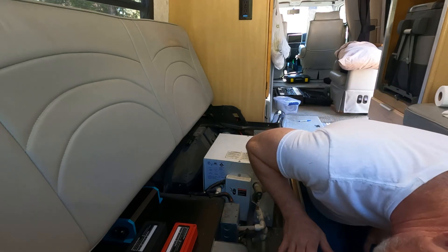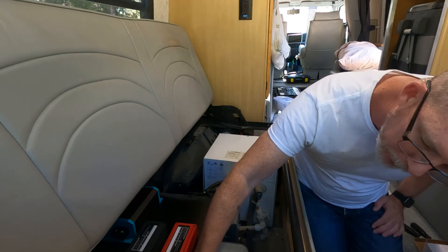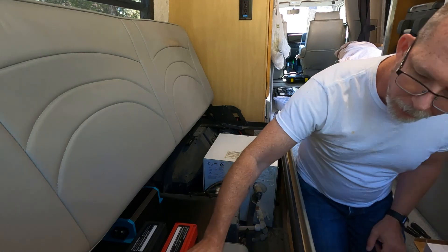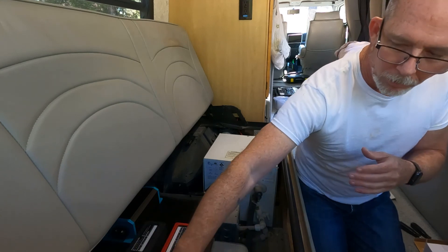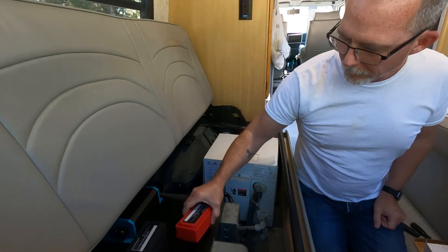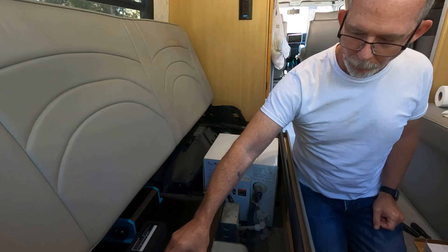I want it to be accessible — I may put it here; it looks like it's going to clear that just fine. So that may just end up going there, and then I can lift the seat slightly and press the button to re-enable it. That might be how that goes, and then that will run directly into the positive bus bar.